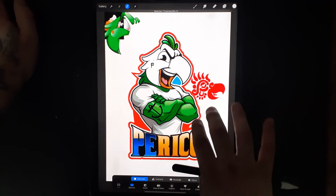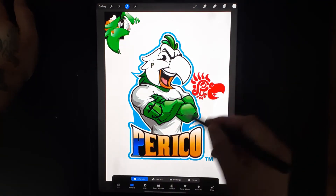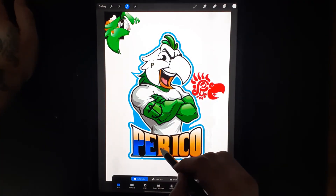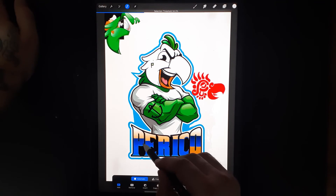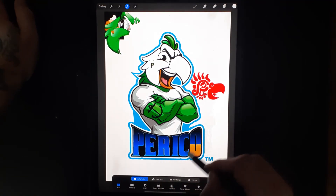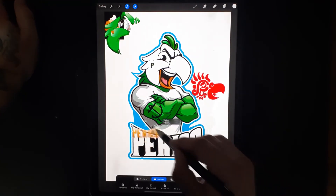You can pick up multiple things, and if you mess up you just tap two fingers and it erases. So you can pick multiple things like this. Then simply press the arrow and now everything is out.